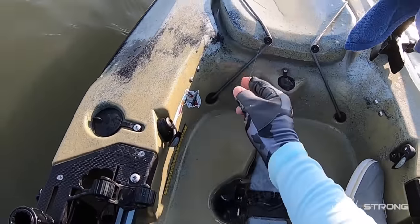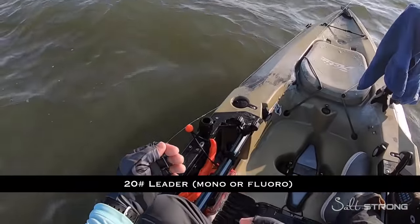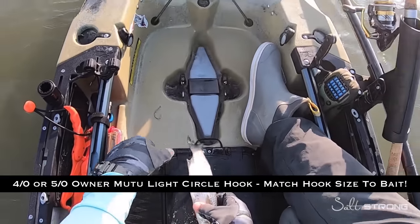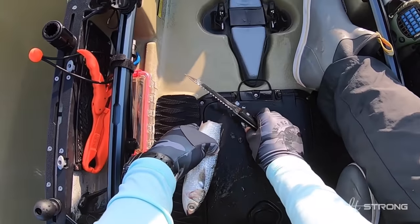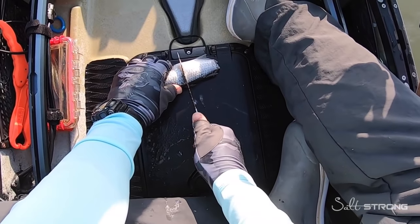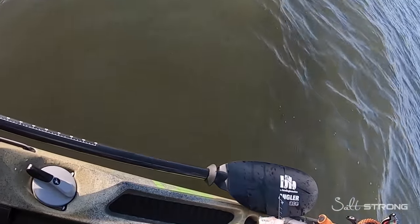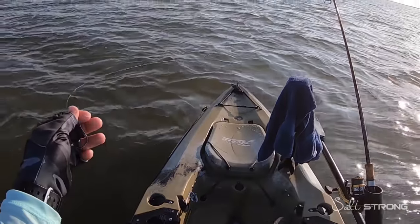Here's what I've got set up: about three to four feet of 20 pound fluorocarbon leader and a 5/0 circle hook. I'm cutting the tail off the mullet, tossing that in the water, then using about a two to two-and-a-half inch chunk — cutting it in half just like that and putting the other half away.